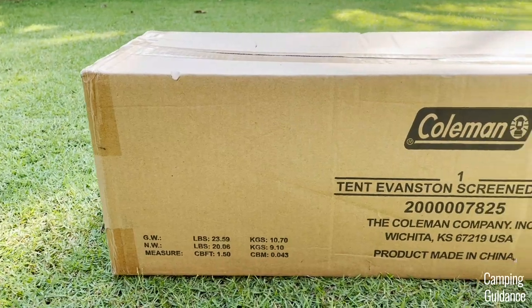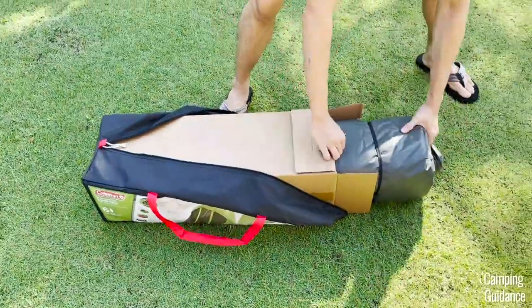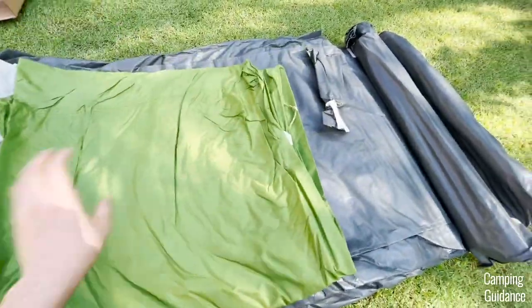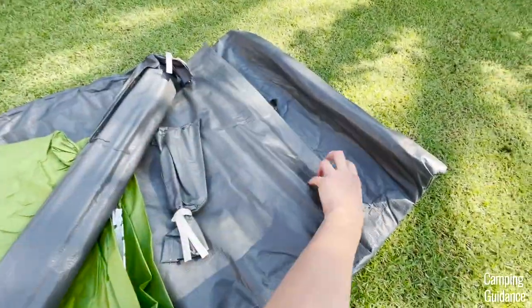I bought this Evanston six-person tent from Amazon and here's what it looks like out of the box. Inside the package, I got the tent body, the rainfly, 14 stakes in a carry case, four poles in another carry case and a foot mat.